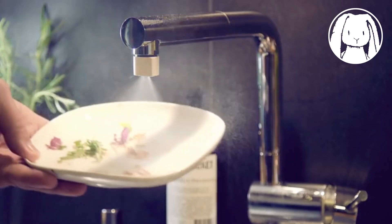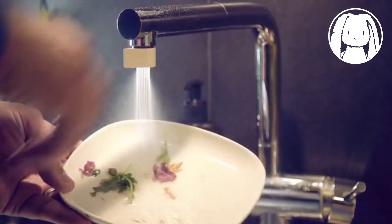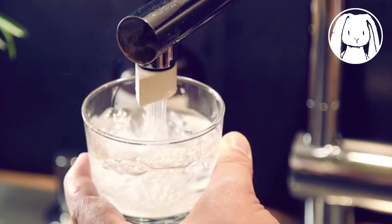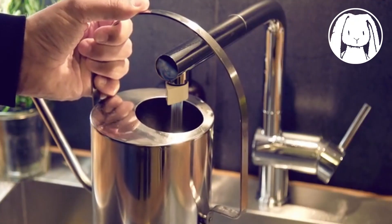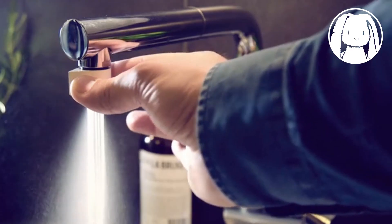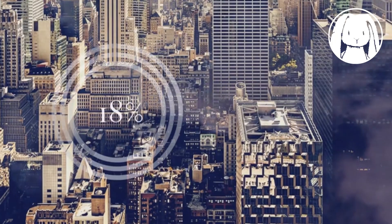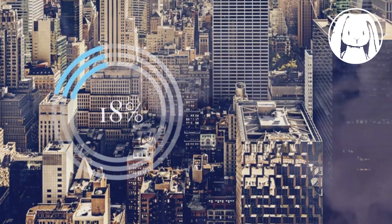But sometimes you need more water. That's why we developed the switch mode. In switch mode, you still save 85% of the water compared to your regular tap, but you still get all the water you need.